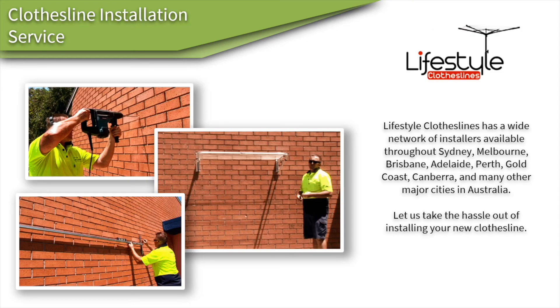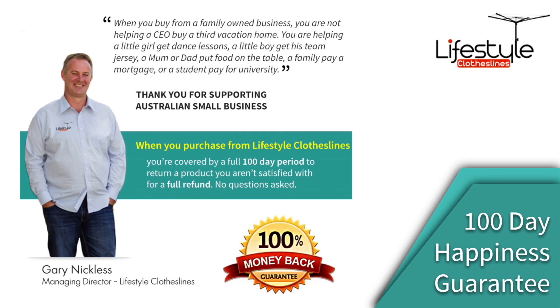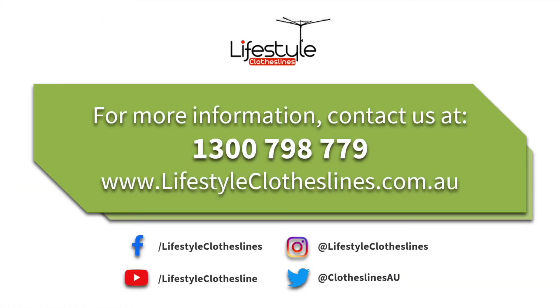If you need any help installing your Austral 3.3 meter ground mount kit, Lifestyle Clotheslines has a full installer network available to help you. All of our products come fully backed by our 100-day happiness guarantee to make sure you're fully happy with the product.